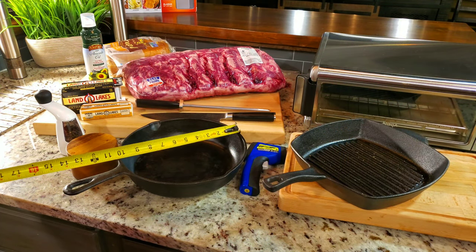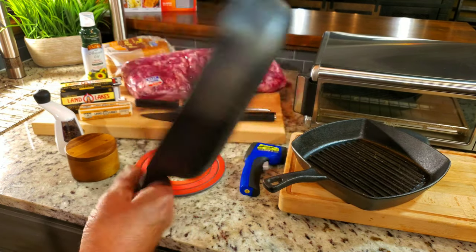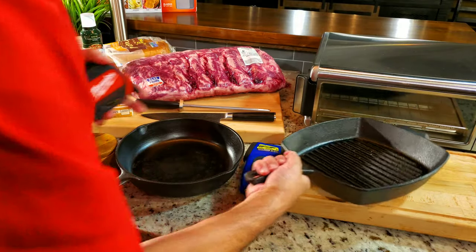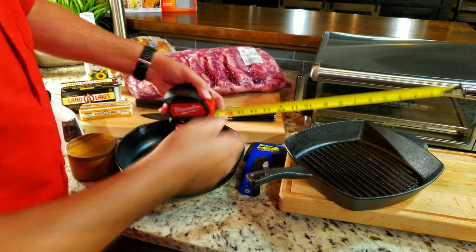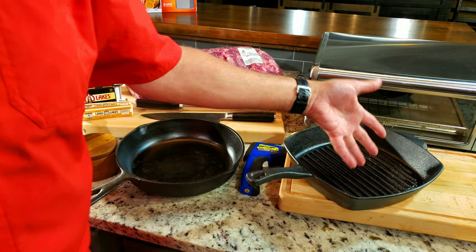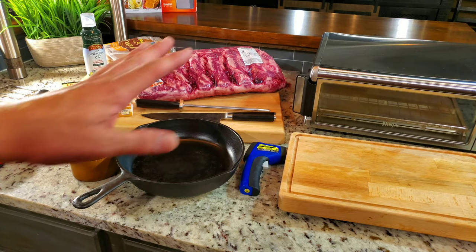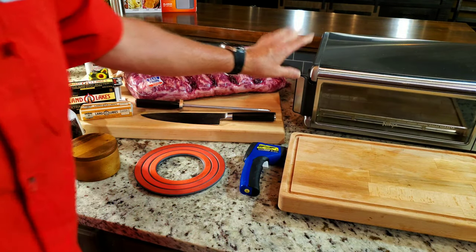To go over a couple of things real quick — the skillets. That is a 10-inch skillet. It doesn't have a name; I bought it at a yard sale, but I love it for searing. It's a great slick-bottom skillet — it sears excellent. Now here's one: if you like stripes on your steak, then this Calphalon right here, which measures 11 and a quarter inches diagonal, is the one you'd want. I don't like it as much because you don't get as good a sear as you do with a slick bottom.